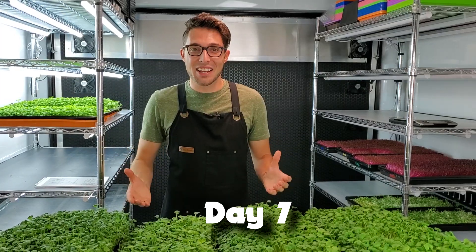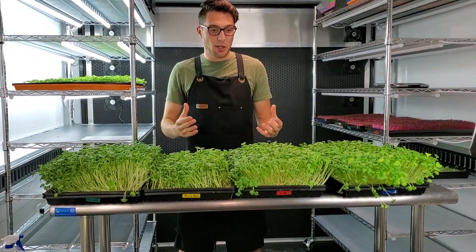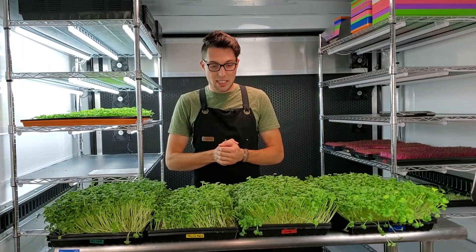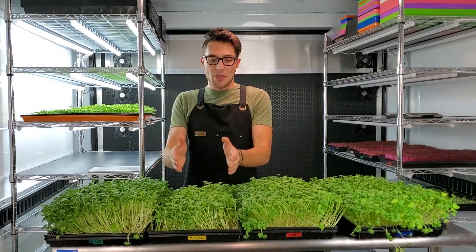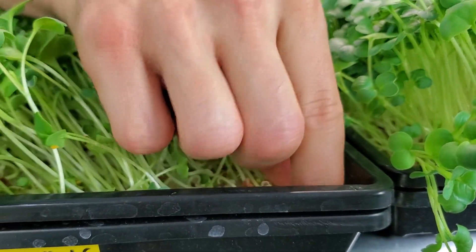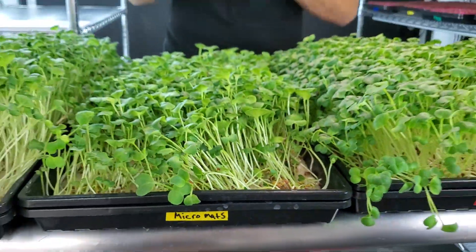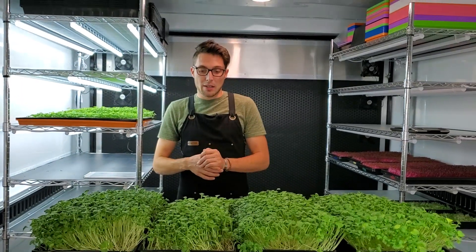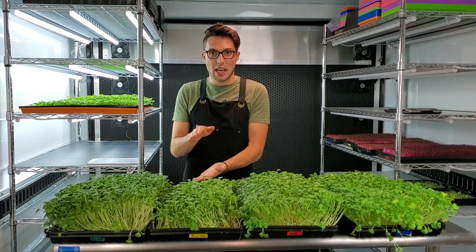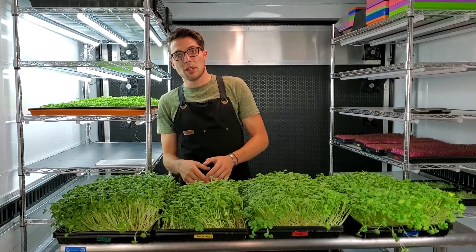Today is day seven of our medium tests for hydroponics and the results are actually pretty dramatic. I wasn't expecting to see a lot of different growth since this is only testing mediums, but we've had some quite significant differences in growth. The first one I want to talk about is the Micro Mats. In the beginning it did not retain water very well — it needs about a day to build up water retention. Because we seeded directly onto it and just misted it, we had poor germination on this one compared to everything else.